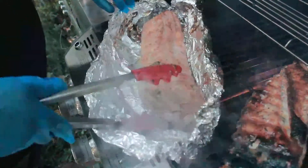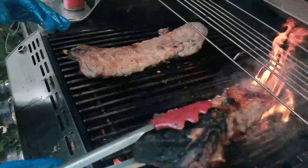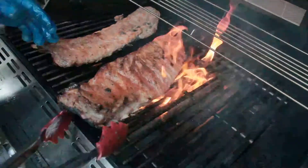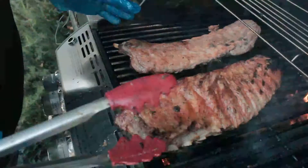Baby back ribs come off the loin closest to the spine, which is very tender. The St. Louis cut is trimmed to look and resemble a baby back rib with more meat.